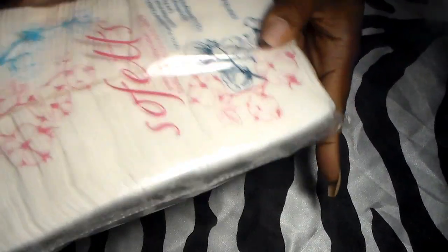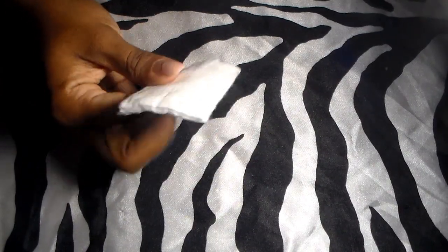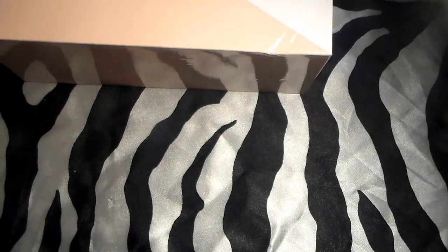I also needed some lint-free nail wipes. These things are so necessary, especially when you are working with a lot of gel and don't want little fuzzies. This is Melody Susie brand.